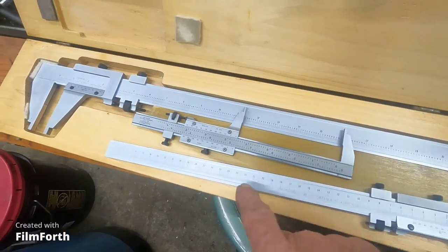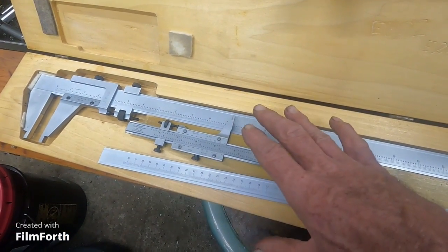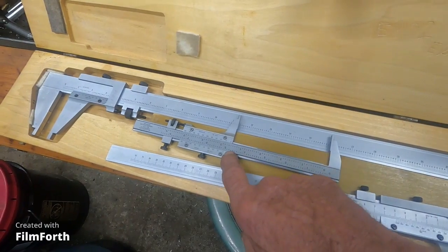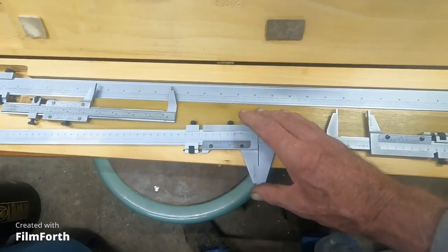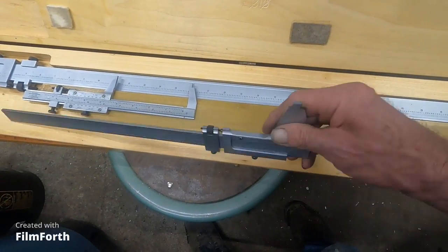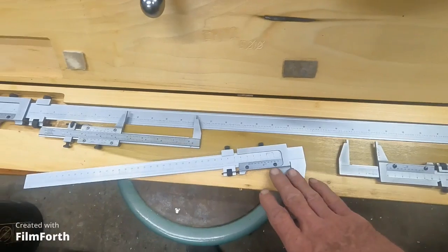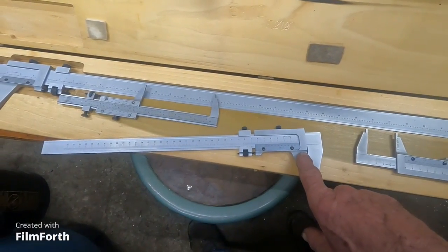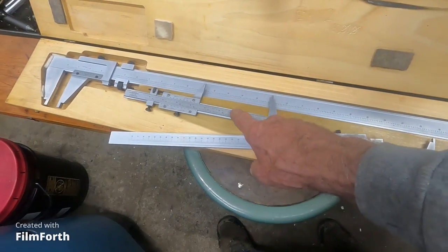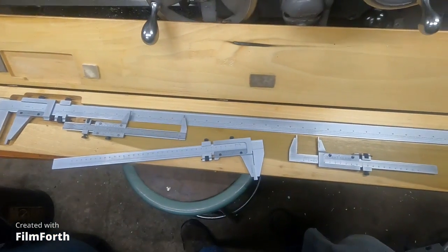So the Starrett reads 50-division verniers, easy to read, inside and outside both on the face. The Chertomenico you have to flip it over. But the quality is very, very high and they meet the exact same standards as the Starrett. Same standards. Goodbye.